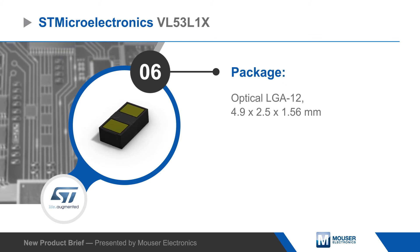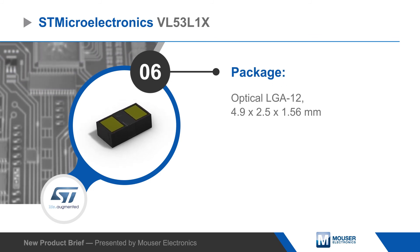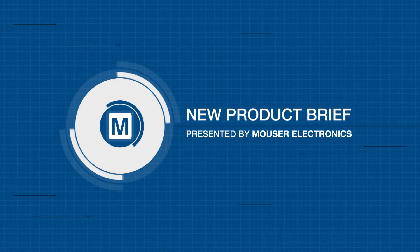The VL53L1X is packaged in a 12-pin optical LGA that is pin compatible with the previous generation VL53L0X for easy upgradability.